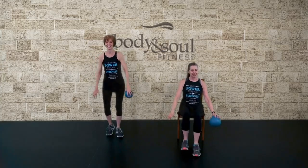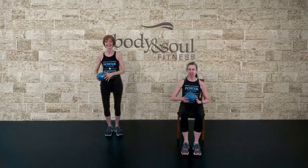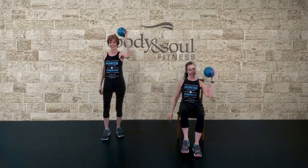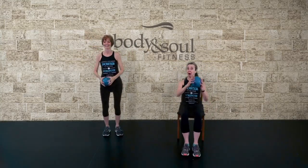Let's take it from the top. Step knee, repeat this one. And switch. Step knee, pull. One more step. Step knee, repeat it. Step knee, pull.